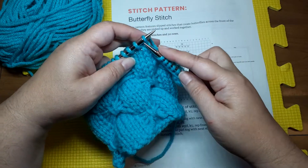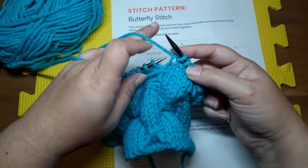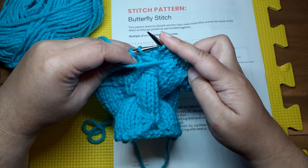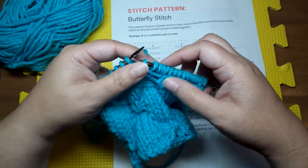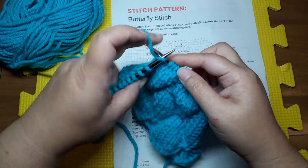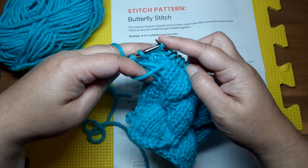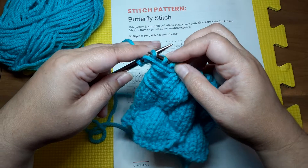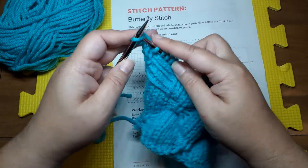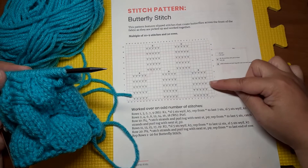Then we move that yarn to the back, stretching those stitches out to keep our strand loose, and we knit five. Then we repeat that — bring that strand to the front, slip five stitches purlwise, bring our yarn to the back — and repeat that once more: bring that yarn to the front, slip five stitches, put the yarn to the back. Make sure you spread them out and give them a little room so we're not puckering up on that strand. You repeat that pattern all the way up those nine rows.